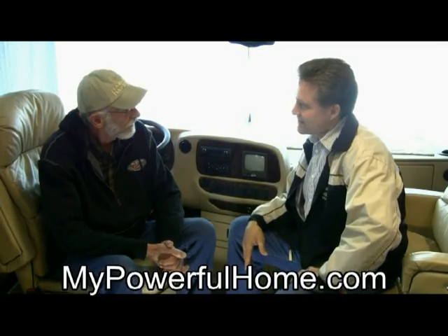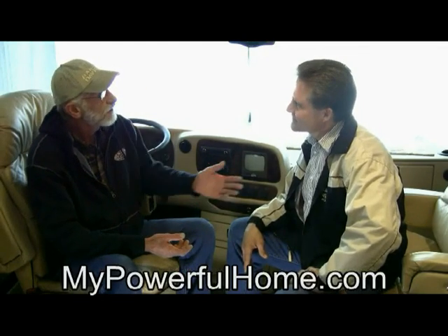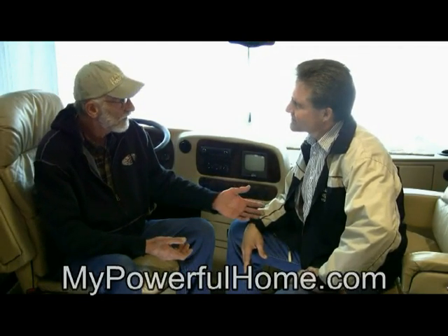What does your wife think about that? My wife's always wanted a backup system and the RV and your kit has made it very simple and easy for me. Does it make sense to you to use your RV to power your home in the event of a power outage? If it does, go to mypowerfulhome.com.